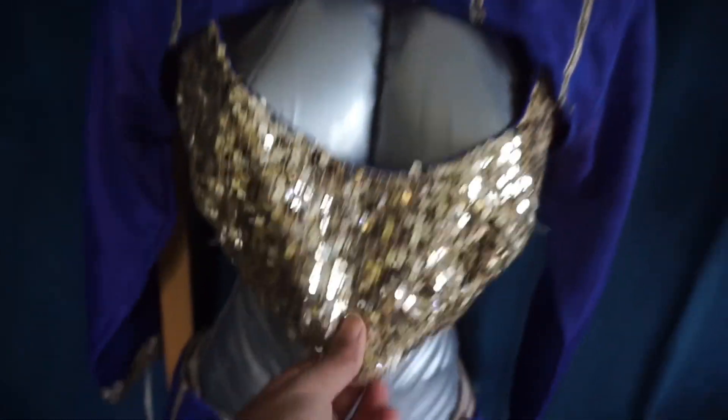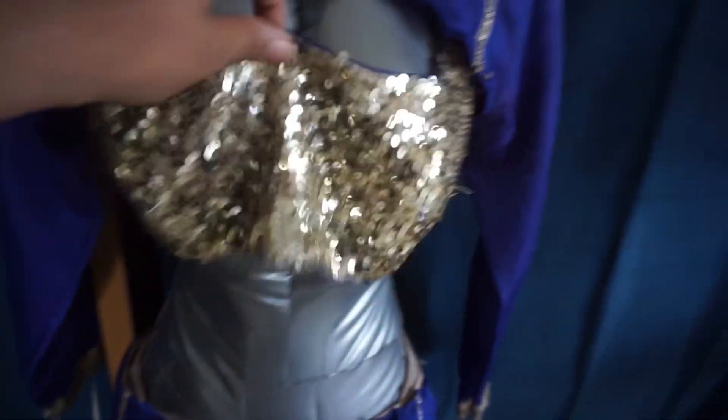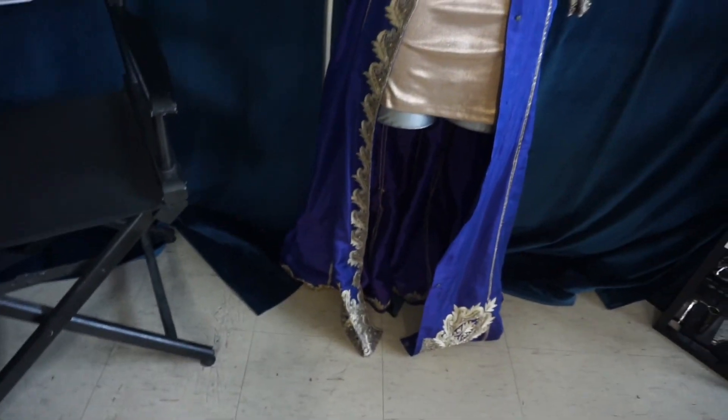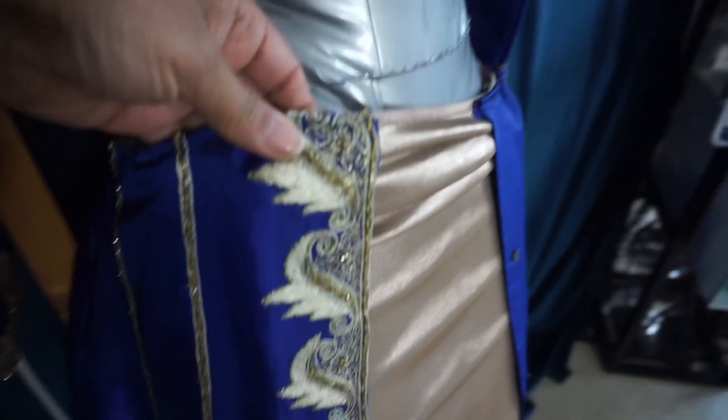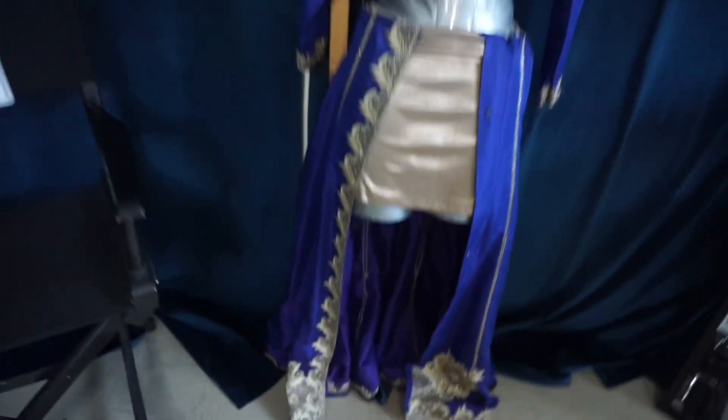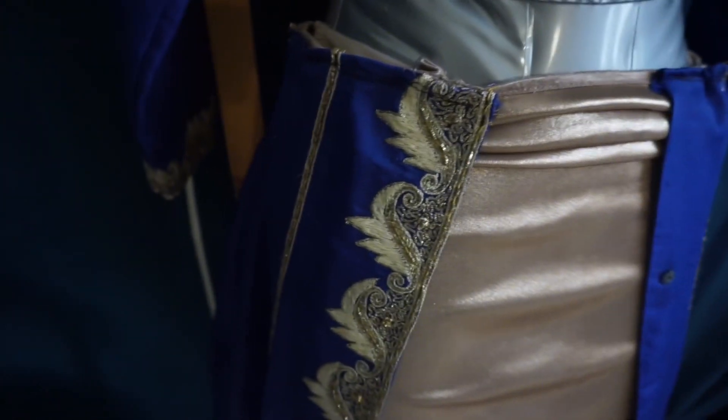But then a year after, I changed the whole thing again. So for the bottom, I actually made it a little bit better using the stuff from the crop top. I sewed the whole thing around, so it's just like a pull-up skirt. It's stretchy.